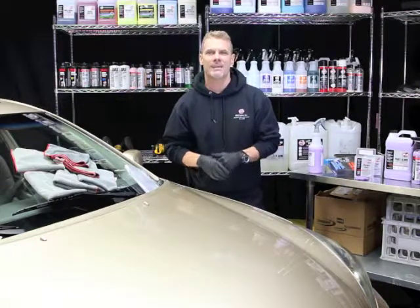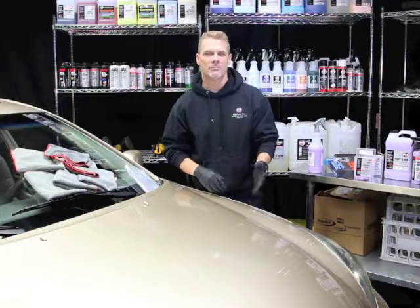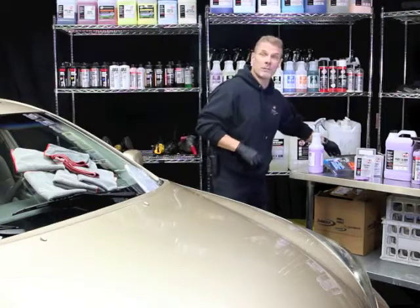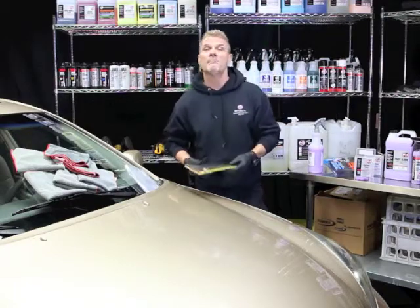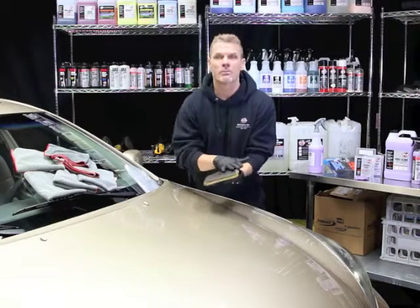The great thing is today we have new technology that makes removing industrial fallout extremely easy, both for enthusiasts and professional detailers. The item I want to show you today is called a clay mitt. It's basically a microfiber mitt treated with a rubber surface.